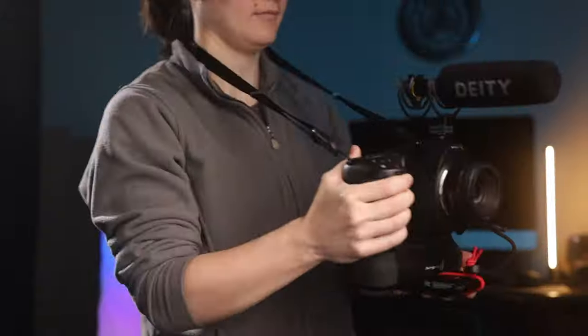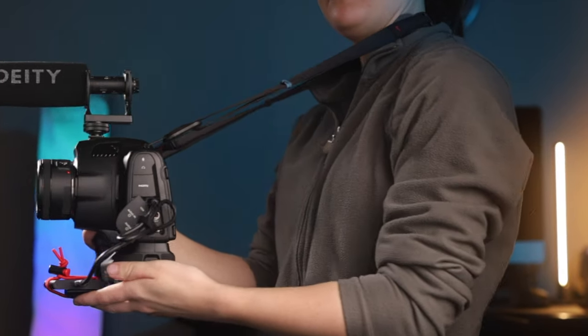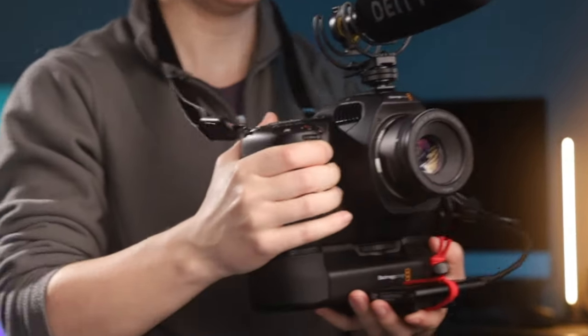This is a short video, and I'm going to share with you my cage-less system for the Blackmagic 6K Pro. I did just purchase this and I want to start shooting with it. I've been shooting with it and I've come up with a system that lets me start shooting with the necessary things, like a microphone or SSD, but without a cage, because there really are no cages available.